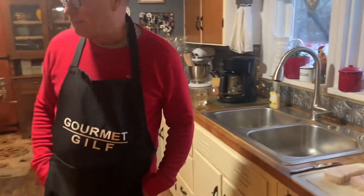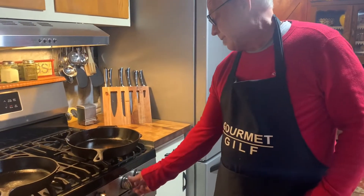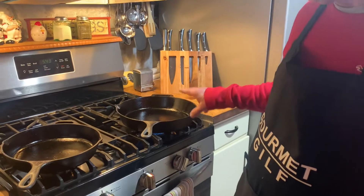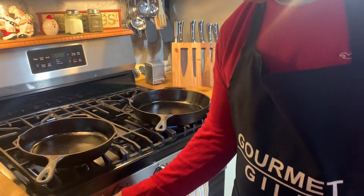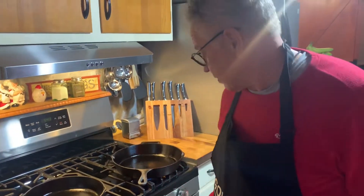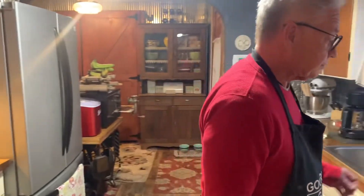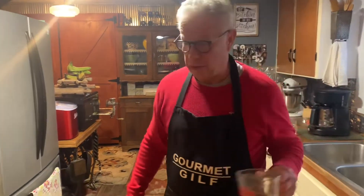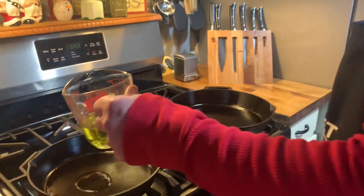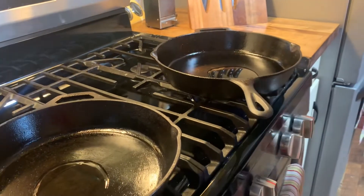First off, I'm going to warm up these pans. We're using cast iron. If you're using stainless steel, remember, cast iron is going to hold the heat a lot longer than your stainless steel or Teflon pans, so it's going to be a little bit different in cooking. A little bit of oil — we're waiting for our oil to heat up. We'll see our smoke.